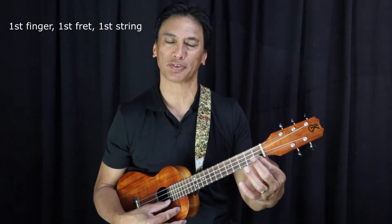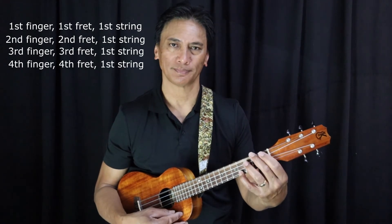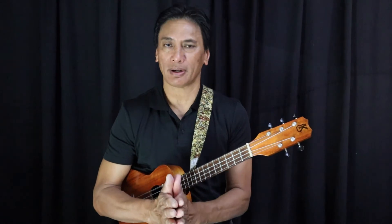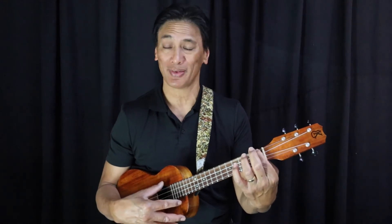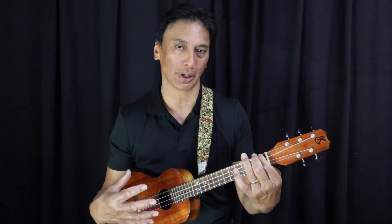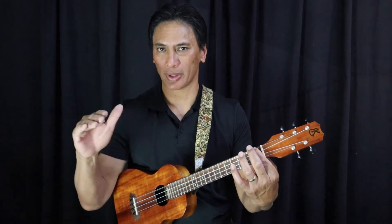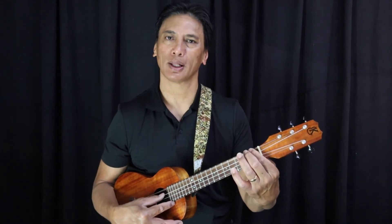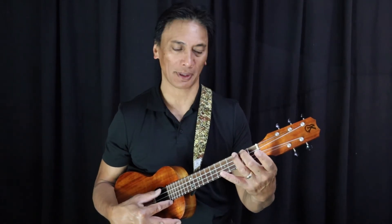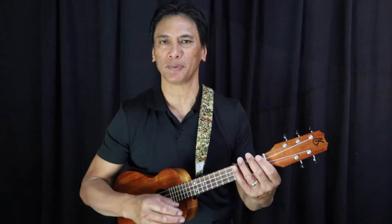And the last string — or I should say the first string, string number one, closest to the floor — first finger, two, three, four. Now there are a couple of things I'm listening to, and one is the quality of my sound. To help me get a really nice sound I use my fingertips, and I use my thumb to help me squeeze — not hard, but hard enough to make that string ring. We also want to make our notes ring; we don't want them short. We want a nice long-sounding note, and then we play the next note while the string is still ringing.